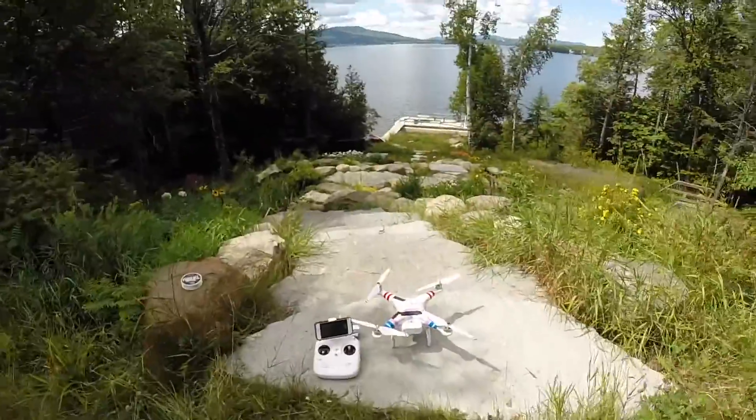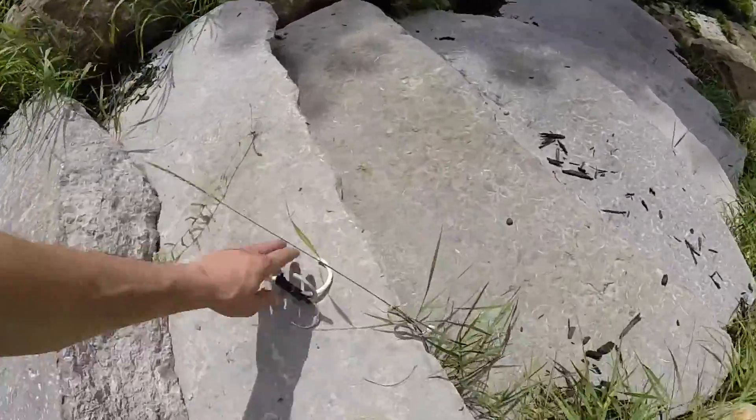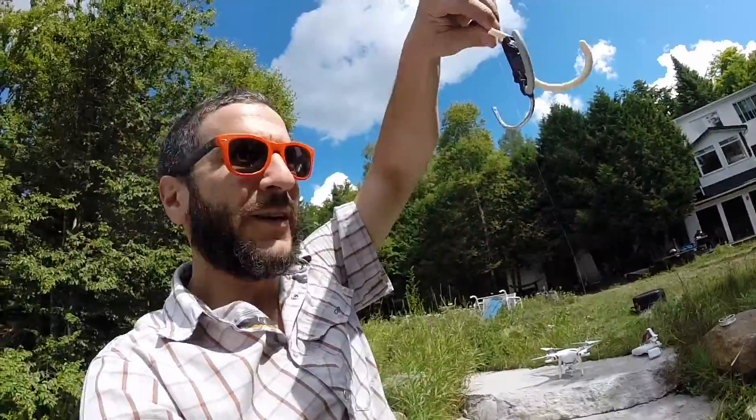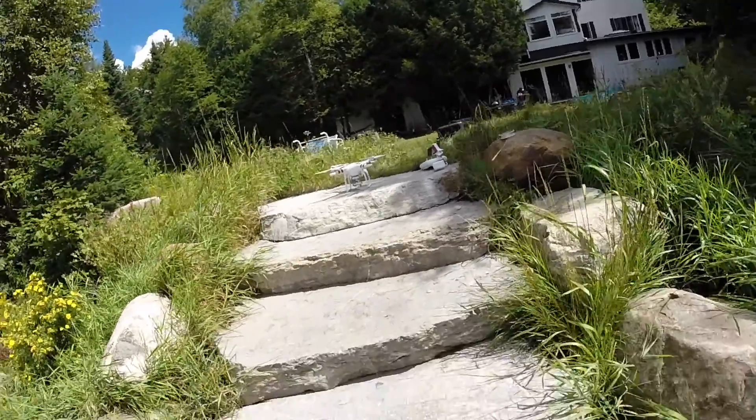What we're doing today is an internet first. We are going to do drone-to-drone rescue, with one drone attached to the bottom of it — a grappling hook I made out of broken hangers tied together with fishing line, tied to the bottom of the drone. We're gonna fly up, grapple hook it to safety. Internet history. Let's do this.